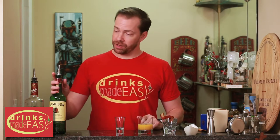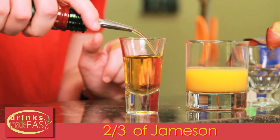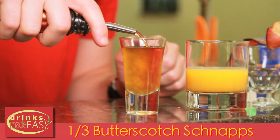To build a pancake breakfast shot, you'll fill a shot glass two-thirds of the way full of Jameson, or the Irish whiskey of your choice if you're not a big fan of Jameson, and then the last third with butterscotch schnapps.